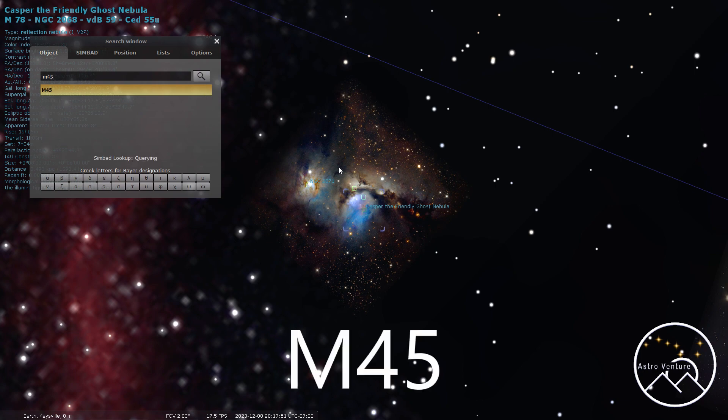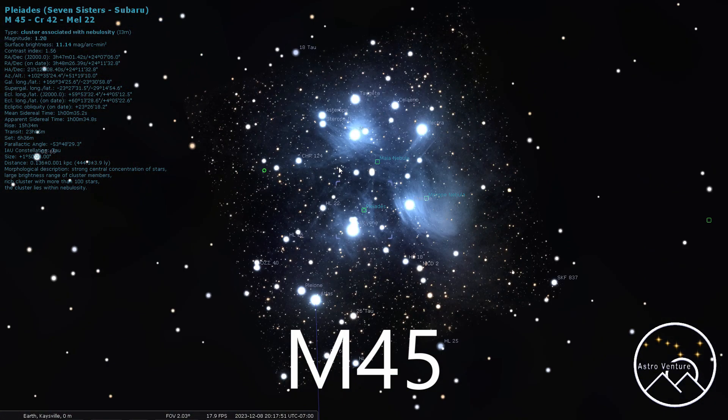Let's jump over to M45 Pleiades. This is a great beginner target — you can see this one from the city at 300 millimeters. One of the great things is that with as little as an hour on this target, you can capture a beautiful image. However, the more hours you get and the darker the skies, you'll start to get more and more of the fainter dust. Pleiades gets bigger and bigger the more hours you have. I absolutely recommend this one, and even experienced people will still come back to it because it's just a gorgeous target.